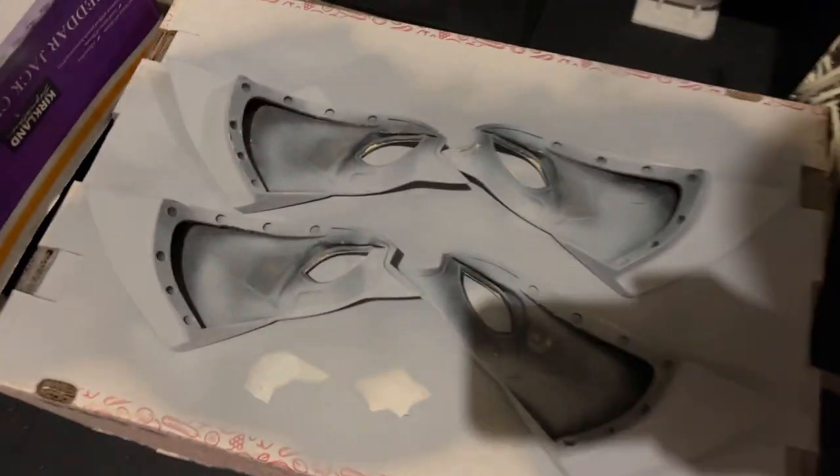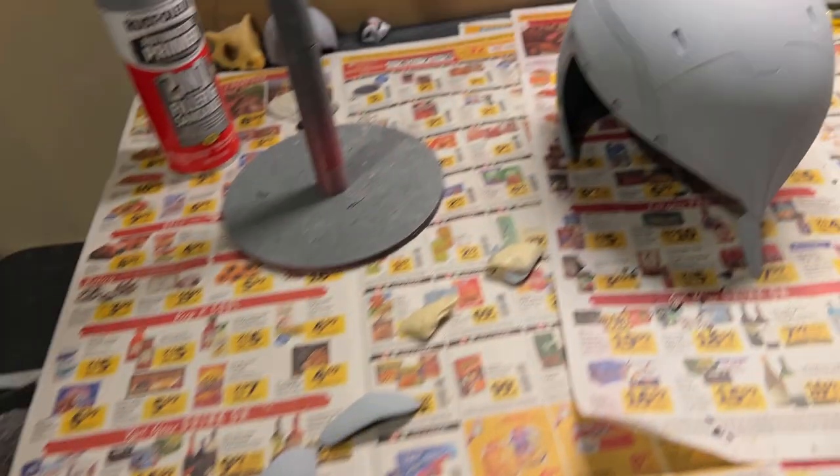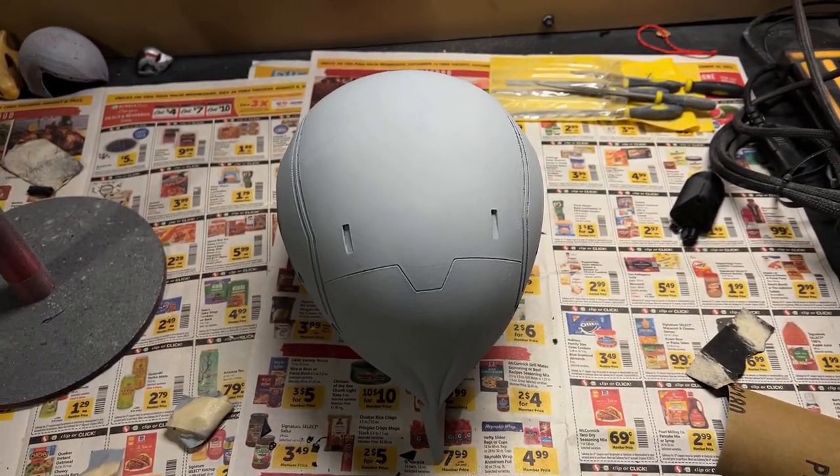Last time we did the filler primer and it's all ready. This time we're going to go ahead and do a few rounds of sanding, a little more filler primer, and then we're finally going to paint it and put it all together. But as to not bore you, let's do a montage.